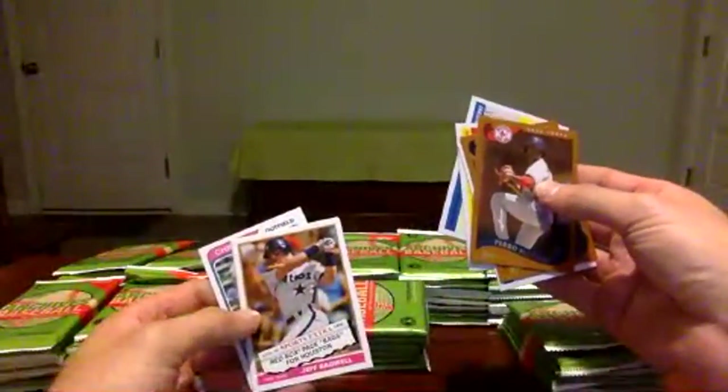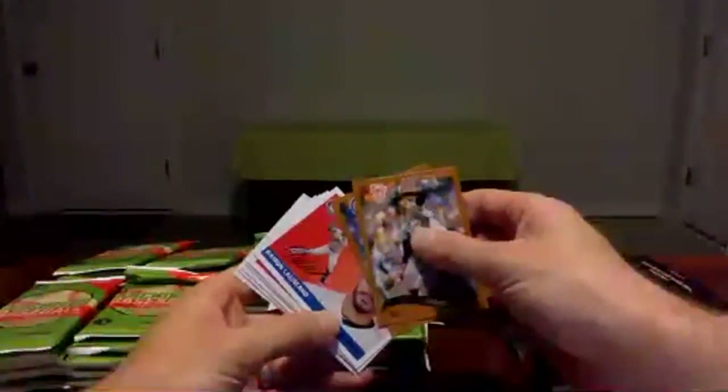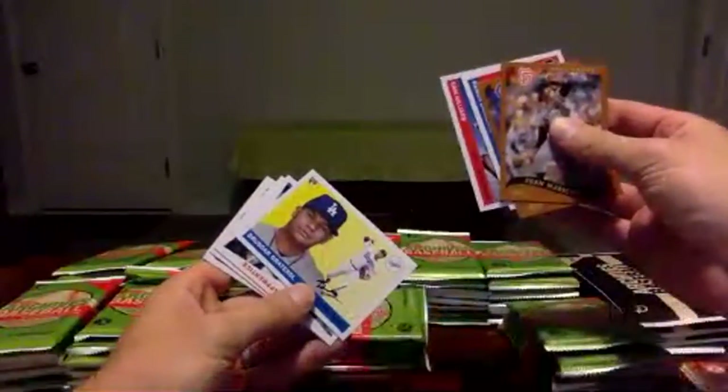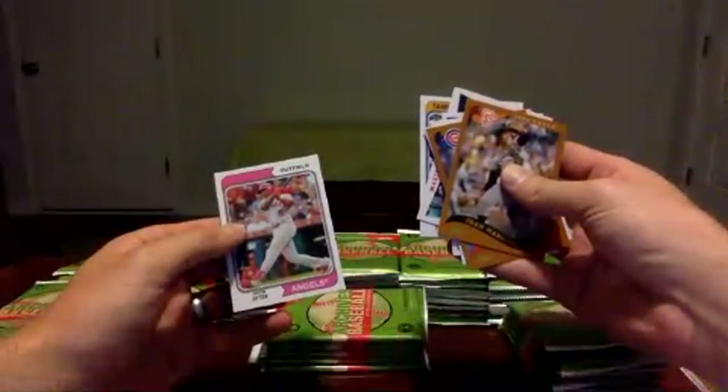So first pack starting off with the Pedro Martinez. Keston Hira, Will Smith, Jackie Robinson Brooklyn Dodgers, Jeff Bagwell insert, Chris Paddock for the Padres, and Jason Hayward for the Cubs. Next pack: Juan Marichal, Chris Bryant, Raymond Laureano, Sam Hillard, Chris Darger Terrell, and then Master and Apprentice — Yelich and Hira, with Yoshi Tsitsipas and Justin Upton for the Angels. Couple of inserts, nothing crazy so far.